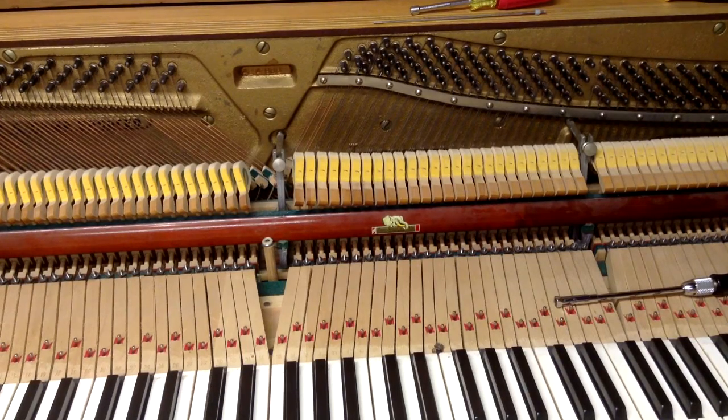Welcome back to our workshop here at Howard Piano Industries. Today we're going to be showing you how to adjust the lost motion on a spinet piano. We had a previous video on adjusting the lost motion on a vertical, console, or upright piano. It's a little bit different on a spinet piano — the basic concept is the same, but the way you make the adjustment is a little bit different.